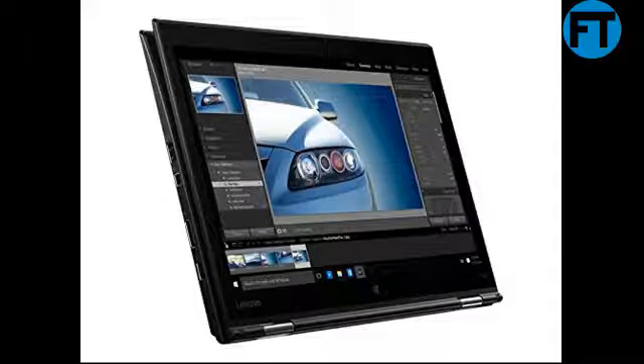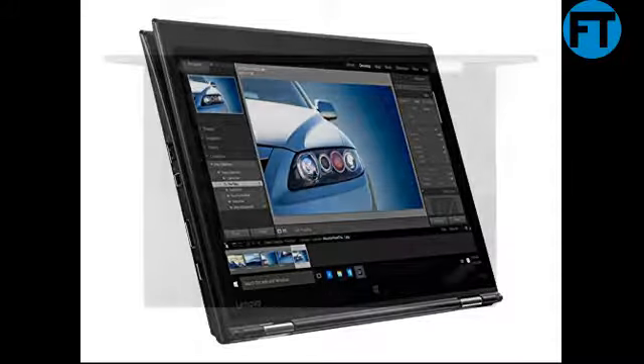Lenovo ThinkPad X1 Yoga 20FQ000QU's 14-inch Flip Design Touchscreen Ultrabook, Core i7-6500U, 8GB RAM, 512GB SSD, Windows 10 Pro.